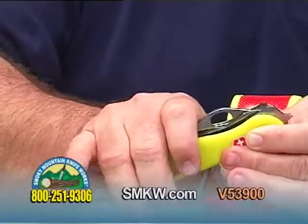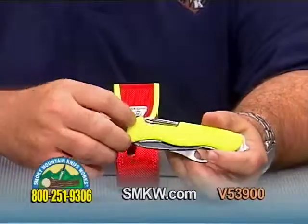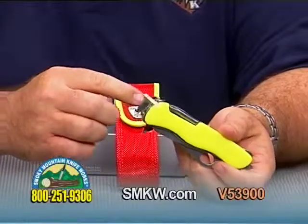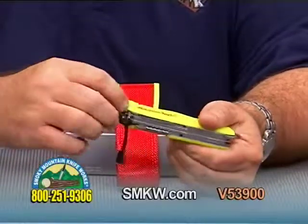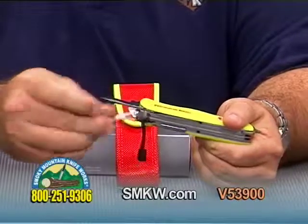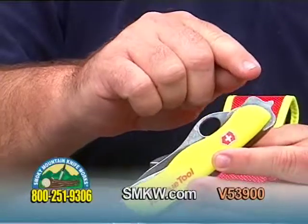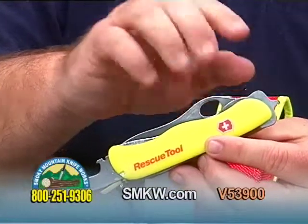I'll go ahead and close these implements up and show you that we do have the toothpick built right into the side of the handle. On one side, tweezers built into the handle on the other side. And of course, all important for your rescue tool — your glass breaker, which is built into the handle.